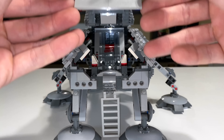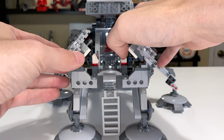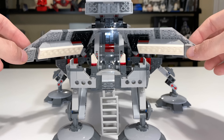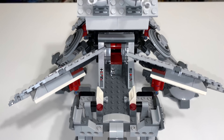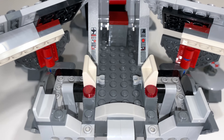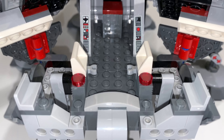Accessing the interior is incredibly simple — just lift the back panel and it drops out of the way. You can also open the side panels for a little extra space. Unfortunately, this amount of space is very much inadequate. You're not really going to be carrying troops in here. There are a couple of clips for clone weapons, but that's about it.